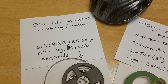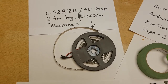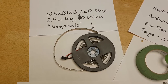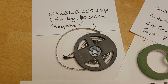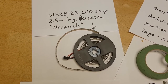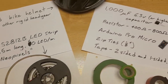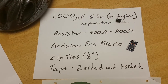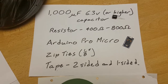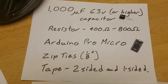Any other rigid headgear should do the trick. You're going to need some LED strip — you're looking for a WS2812B LED strip, about two and a half meters long, 60 LEDs per meter. You'll find these under the trade name NeoPixels and you can find them on a number of different sites. To go with the LED strip you're going to need a 1000 microfarad capacitor, a 400 to 800 ohm resistor, and an Arduino Pro Micro to do the control — that little guy right down there that you can tape onto your helmet.